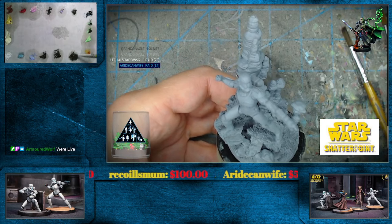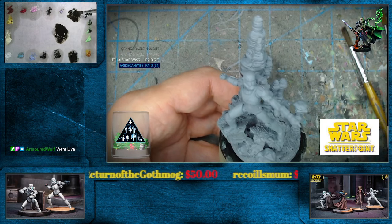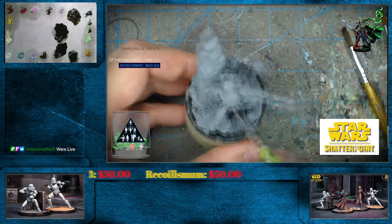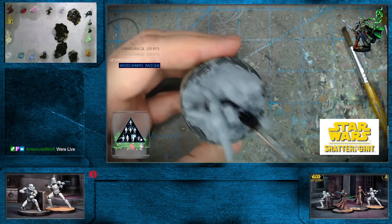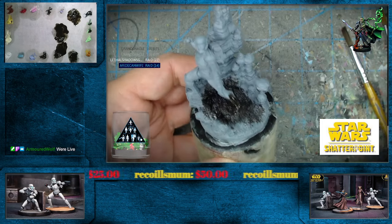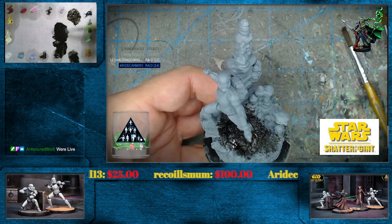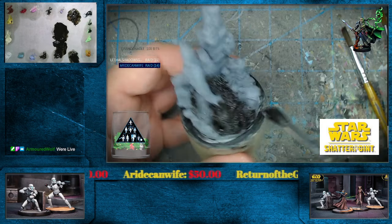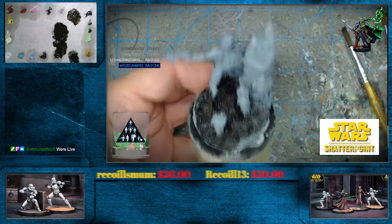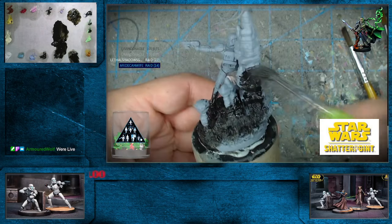I might need to throw a little bit more Van Dyke brown out here and maybe Mars black — we'll see how that goes. Might need some more asphaltum too, because that's looking a little peaked there. Now this has a fair amount of thinner in it because this is absorbent — this is the bulletin board cork right here. I might just have to throw out some more of our Van Dyke brown, although this might start to break down a little bit as it's in our thinner.